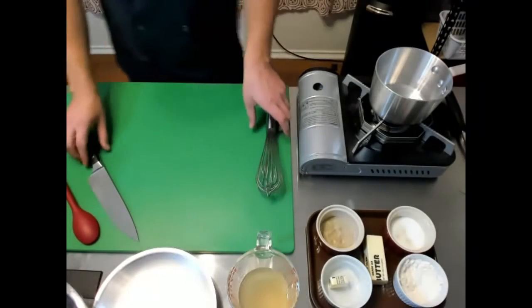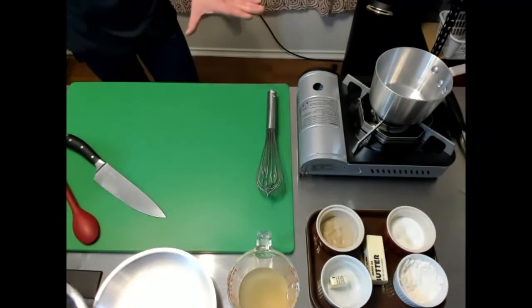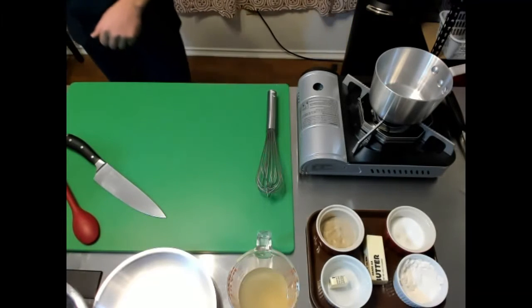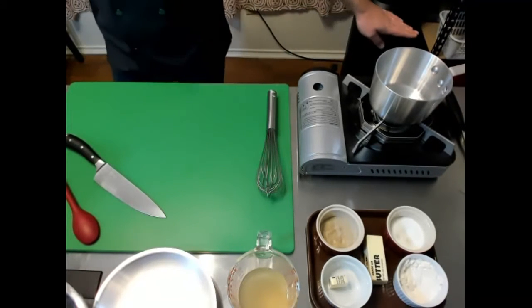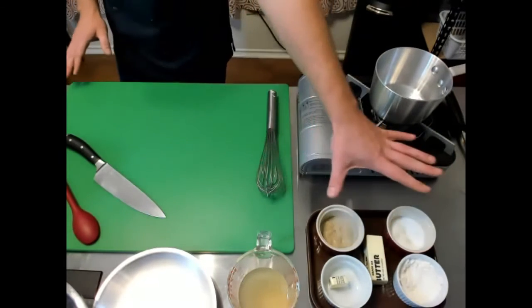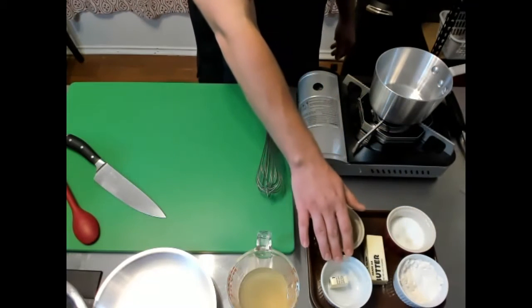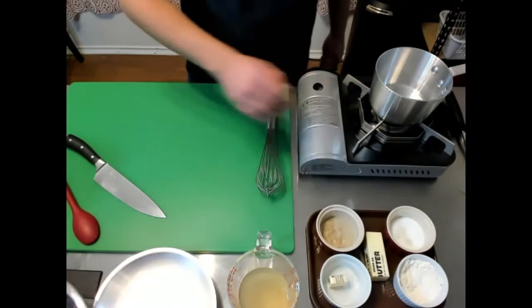You will also notice, as always, I have everything sanitary, sanitized. My hands are clean. I've got my sanitizer right here. I've got my trash over here, and I've got everything good to go — my mise en place. So I've got my white pepper, my salt, my flour, one tablespoon of butter, and some extra butter just in case I mess up a little bit on my roux.